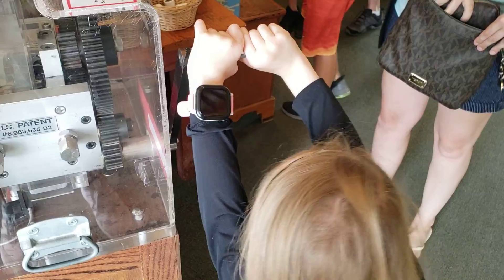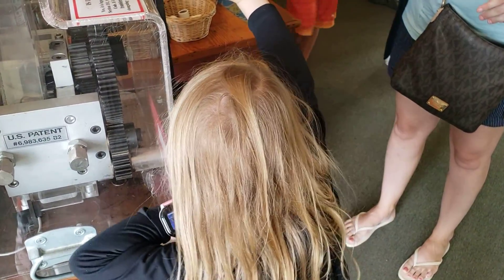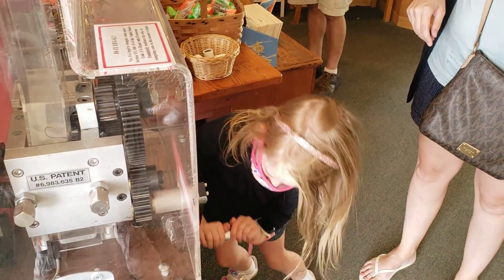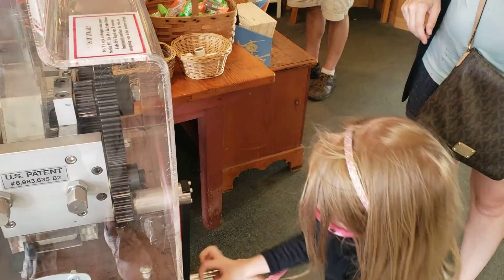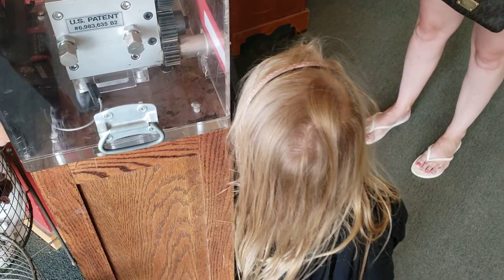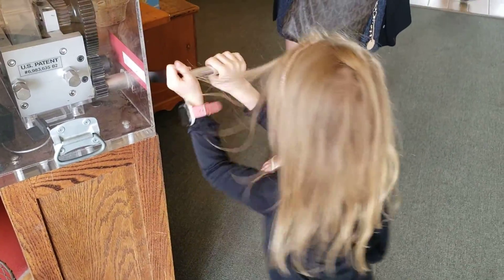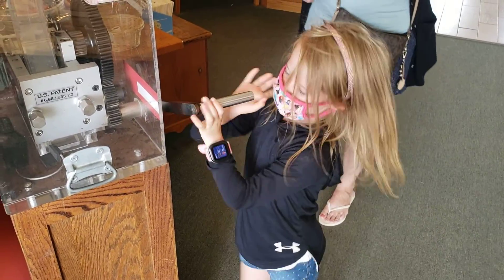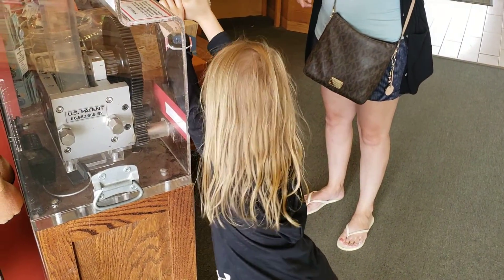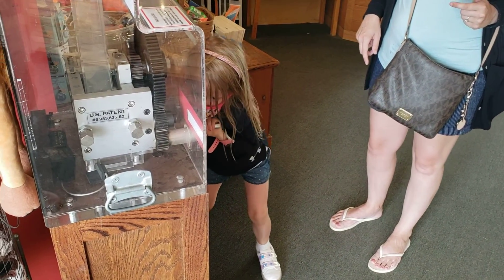We've reached that point — muscle up girl! Crush that penny. Hey girl, now that's the easy part. Now you just pull it down. See? Yep, you're almost done.